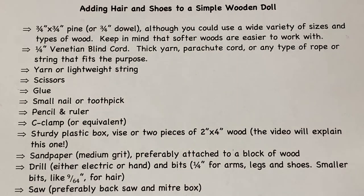These are the materials you'll need to add the hair and the shoes to the wooden doll. You're going to want some wood for the shoes — in this case I'm using three-quarter by three-quarter pine, although you could use any material. You'll need a Venetian blind cord, yarn, scissors, glue, and the rest of the tools listed. I'll be using a miter box and a back saw to do the cutting and a hand drill. You could use different saws or an electric drill, but please be careful if you're doing that with a child.